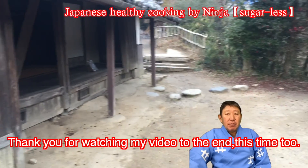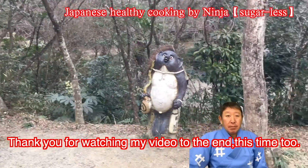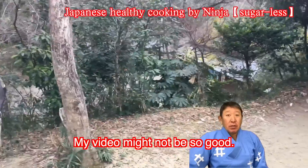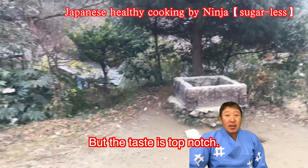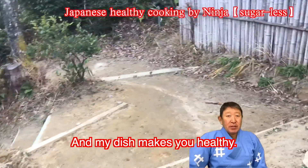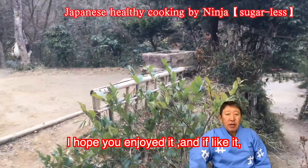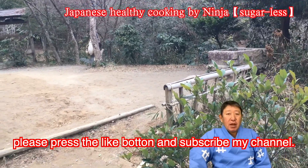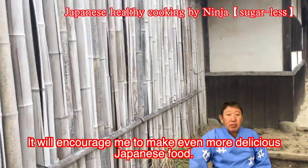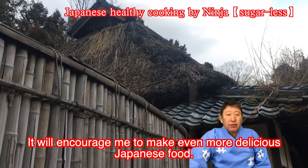Thank you for watching my video to the end, this time too. My video might not be so good, but the taste is that much. And my dish makes you healthy. I hope you enjoyed it. And if you like it, please press the like button and subscribe to my channel. It will encourage me to make even more delicious Japanese food.